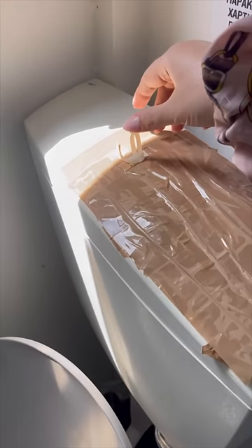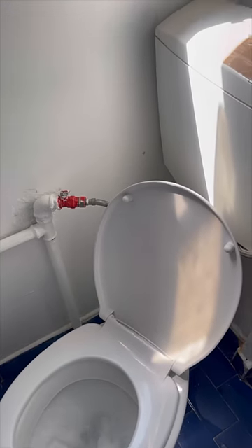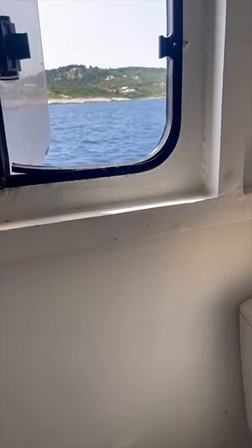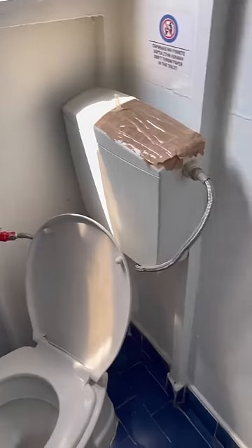What I like the most though is the double zip tie flush pulley — creative, hygienic, and most importantly, super affordable. This is coming to us straight from a boat in Greece, by the way, so the view out the window makes up for this very special and scary looking bathroom.